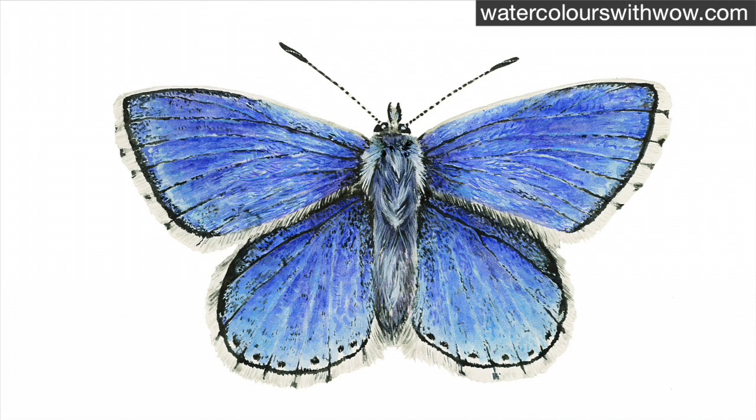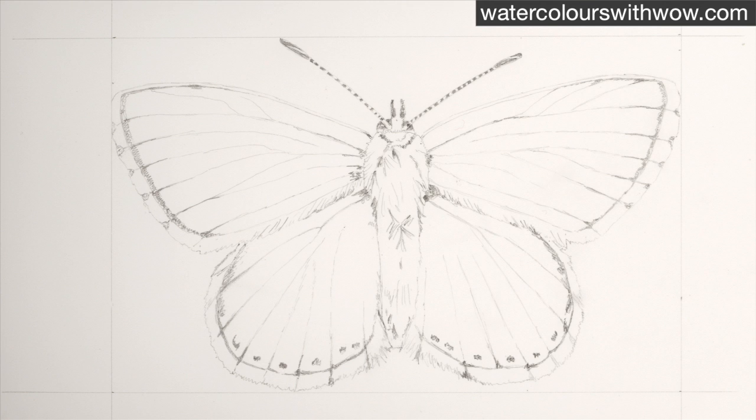Hi everyone, here I'm going to show you how to achieve a realistic looking iridescent and hairy Adonis blue butterfly in watercolour. As always, key to getting it looking right is to have a good reference photo to work from and then create an accurate but lightly drawn pencil outline. Make sure you scale up — I needed to make this butterfly lots bigger than in real life to capture all the details.